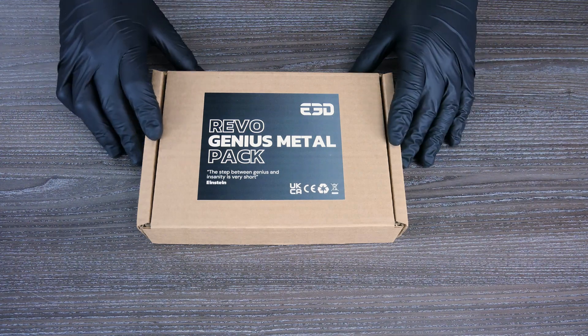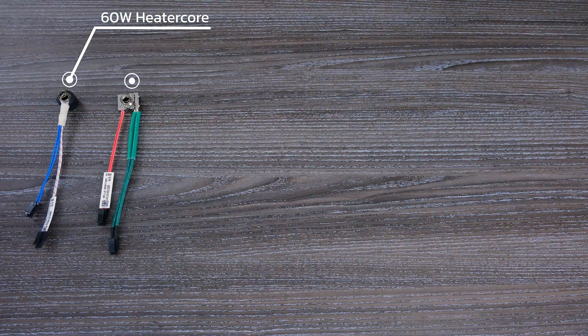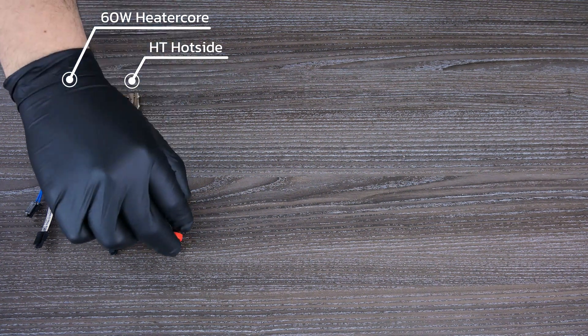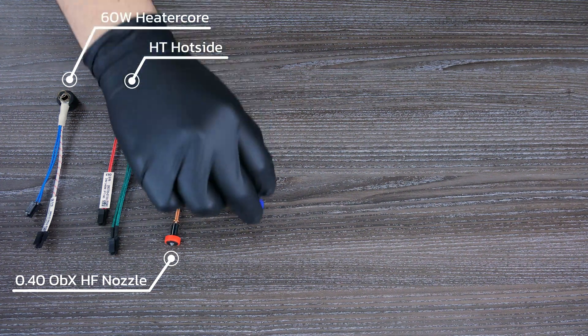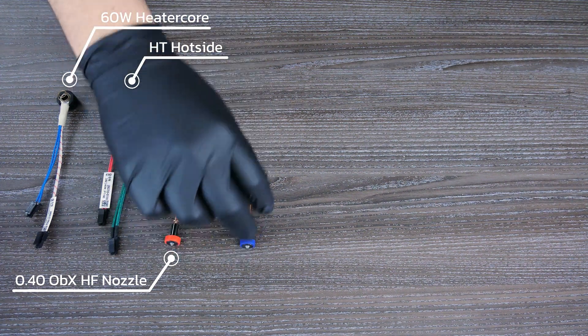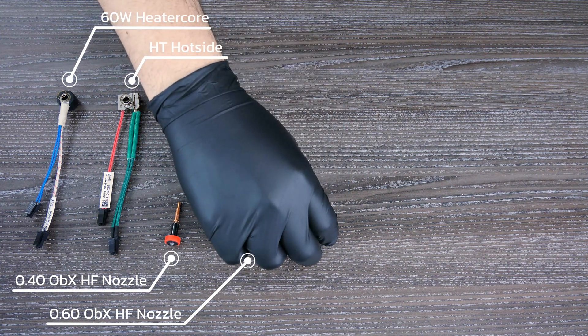The Genius Metal contains the same content as our Genius 400 Pack, with the bonus of a 0.4 mm diamond pack nozzle. These polycrystalline diamond tip nozzles are the most extreme nozzle solutions on the market and allow you to unlock metal and ceramic filled 3D printing. Pretty cool for an FDM 3D printer, right?